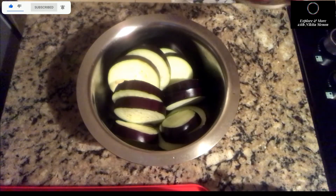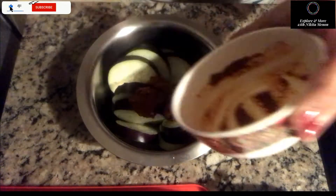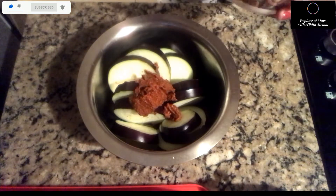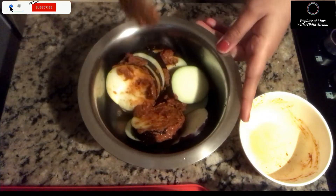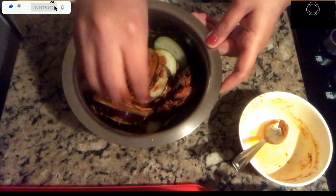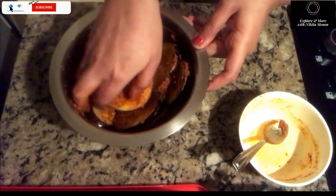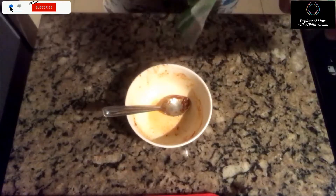Now the next step is coating the brinjal. Add this paste to the brinjal and mix it. You can keep it marinated for around 10 minutes, but not more, because once the brinjal is cut its color starts changing to a darker shade. Maximum 5 to 10 minutes.